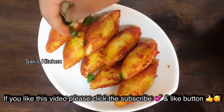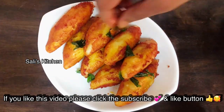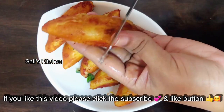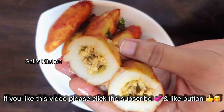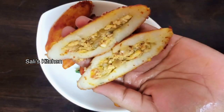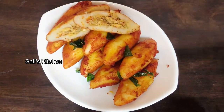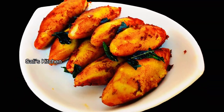We have a kitchen snack here. We don't have a lunch box today. The food is not enough, so we added a little bit of taste.